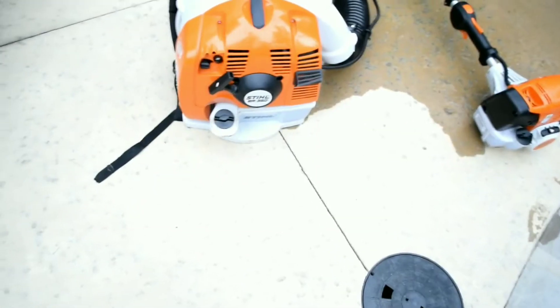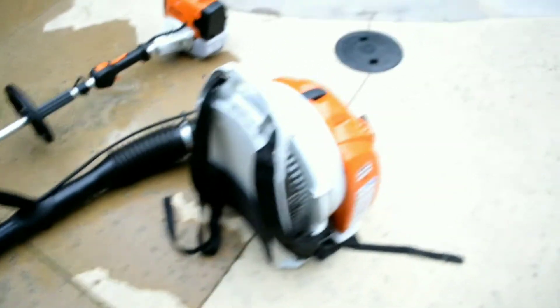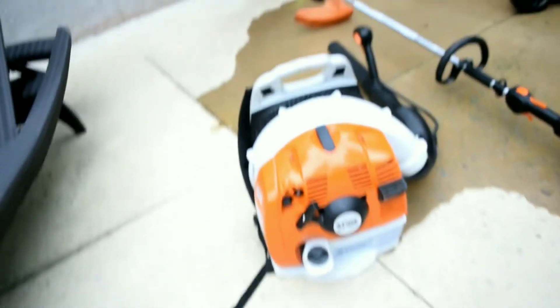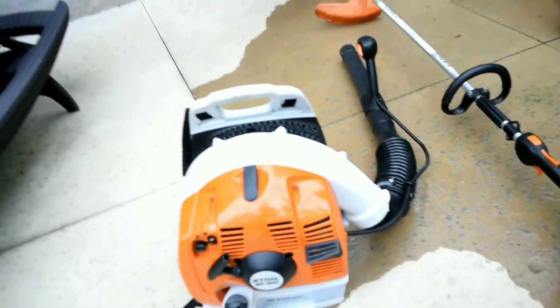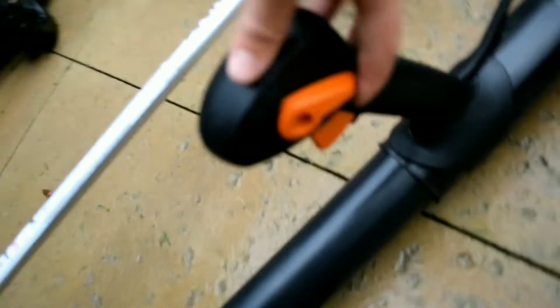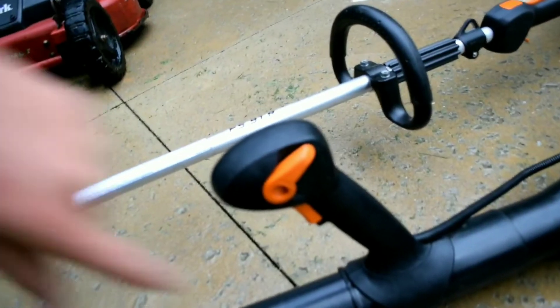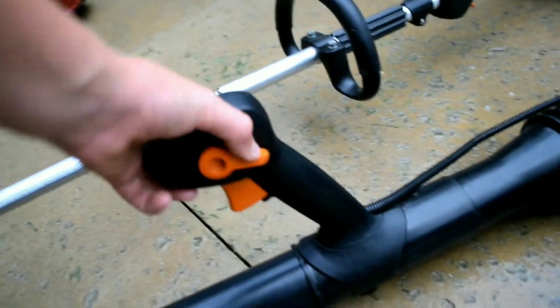For the blower, I actually probably went a little bigger than I need. I could have gone handheld, which is probably what I should have done, but I just decided, hey, why not go ahead and splurge on something a little nicer? This is the BR350. It is another commercial backpack. All my equipment's commercial, just because it lasts longer and everything. It's pretty good — I like it a lot. It's got nice adjustable straps. It's got the throttle hold, so if you need to, you can lift this up, and you can see how the trigger locks in, and then you push all the way down to turn off.